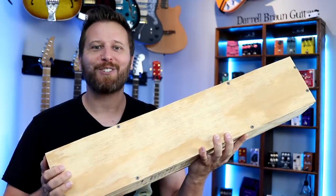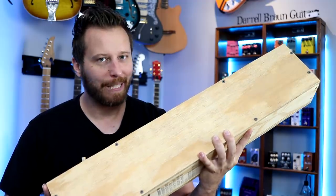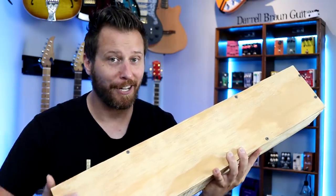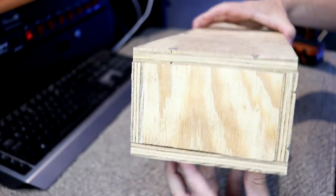Hey guys, welcome back to the channel. Hope you're having an excellent day today. In this box is a guitar neck made completely out of glass. So I'm super excited about today's video. We're going to unbox it, check it out, install it on a guitar, and check out some tones. Let's not mess about and let's open this baby up.